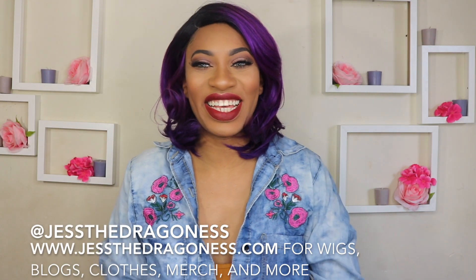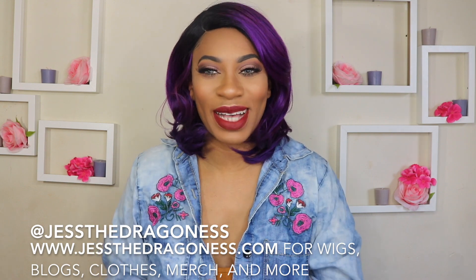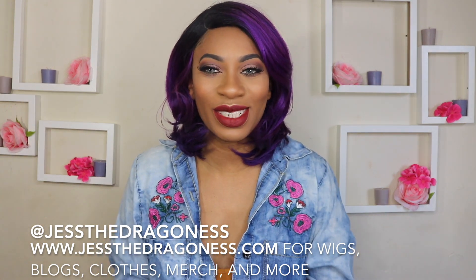Hey you guys, thanks for coming to check out today's video. This video is sponsored by So Good Shop, so thank you so much So Good Shop. This is another synthetic wig review, so definitely keep on watching.